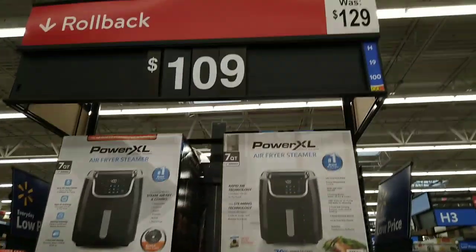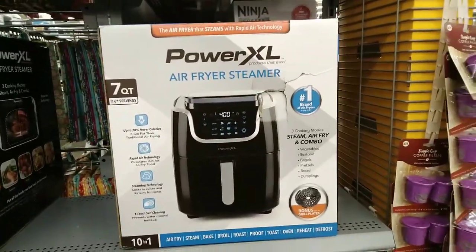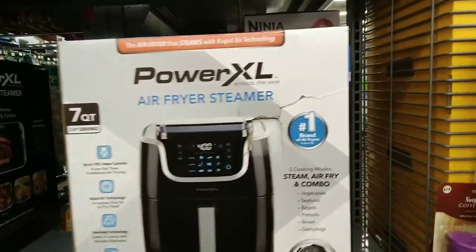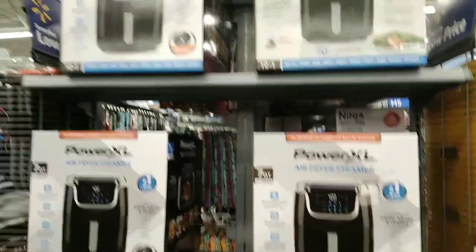They also have these on rollback — online it was $129. This is the Power XL Air Fryer Steamer. Check your local Walmart because every location is different. Here's the barcode. Definitely check these out so you can score on the cheaper deals.